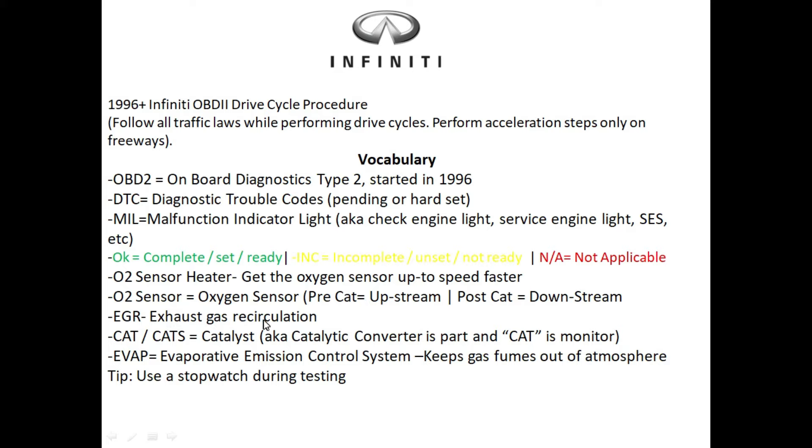There's the EGR monitor, which stands for exhaust gas recirculation. We have the CAT monitor — some people say their cats have gone bad, meaning their catalytic converter has gone bad. And we have the EVAP system here — EVAP stands for evaporative emissions control system, and this basically keeps the gas fumes out of the atmosphere.